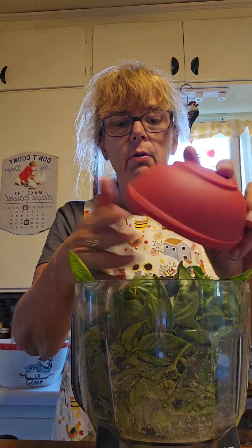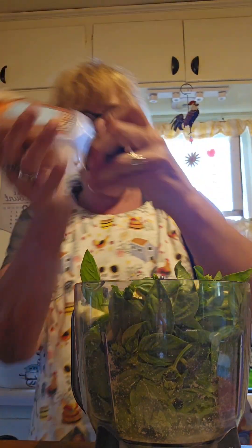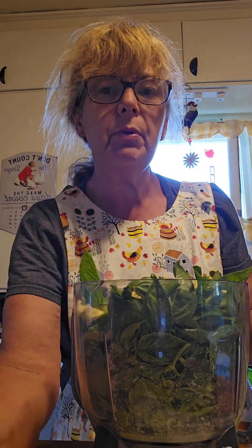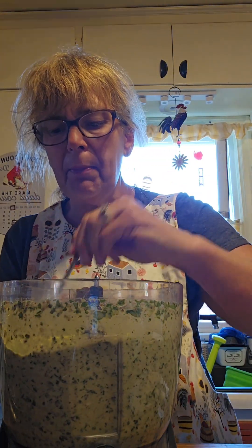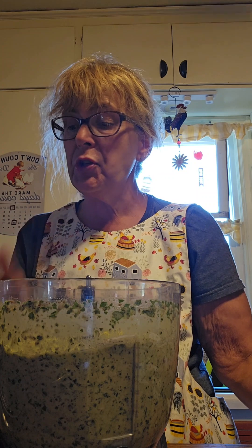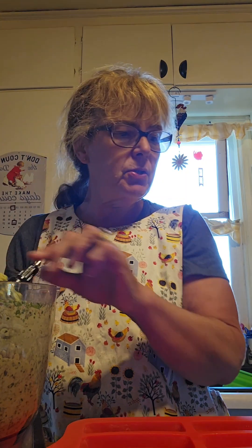We're going to pour in the garlic cloves. Since I'm doubling-plus this recipe, I have half a cup of lemon juice. We're doing about a tablespoon of salt, give or take. You can put in red peppers if you want. So I'm going to pulse this down a little bit, then add my nuts and my cheese. We'll blend the pesto until it has some texture — I might have pulsed it a little too long, but I'm going to take a quick taste. I love pesto. There are some recipes that have parsley; this one does not.